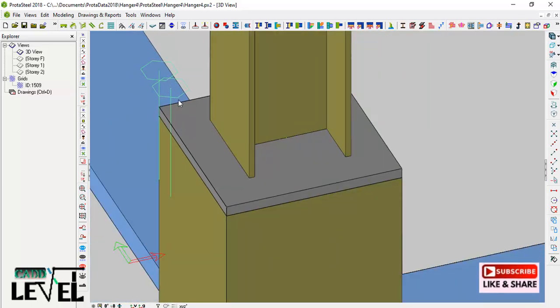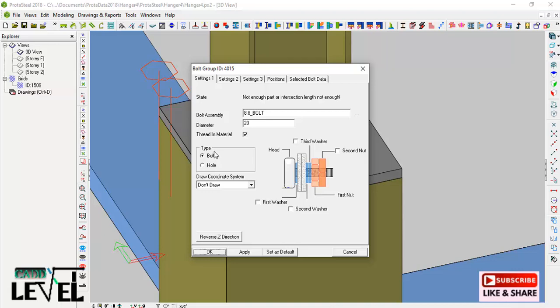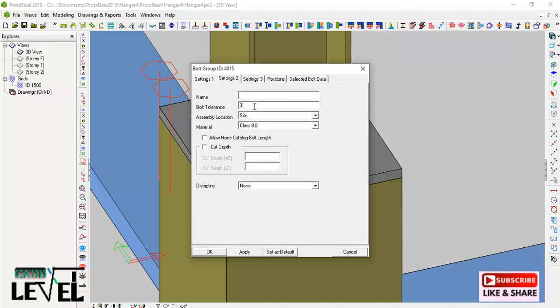After that I have the bolts placed. This is not yet configured, so I double-click on it to open the bolt group dialog. The diameter of the bolt is 20 millimeters and the bolt assembly is 8.8. Going to the Settings tab, I set the bolt hole tolerance to 3 millimeters — so 20 plus 3 gives a total opening of 23 millimeters, while the bolt itself is 20 millimeters.